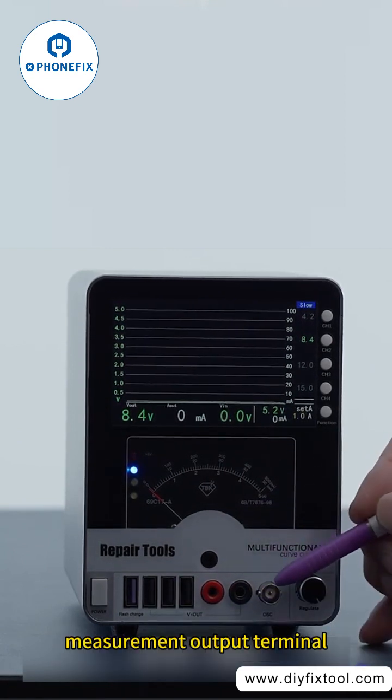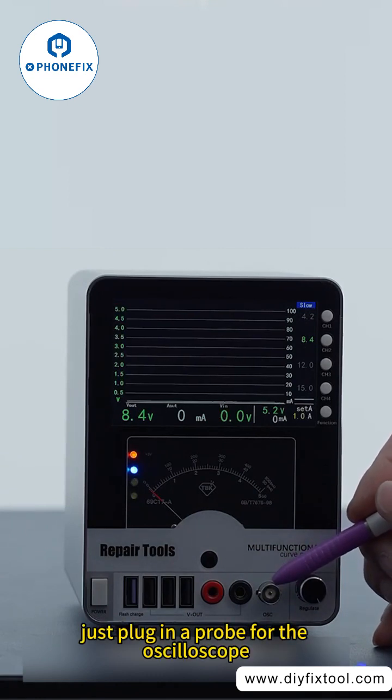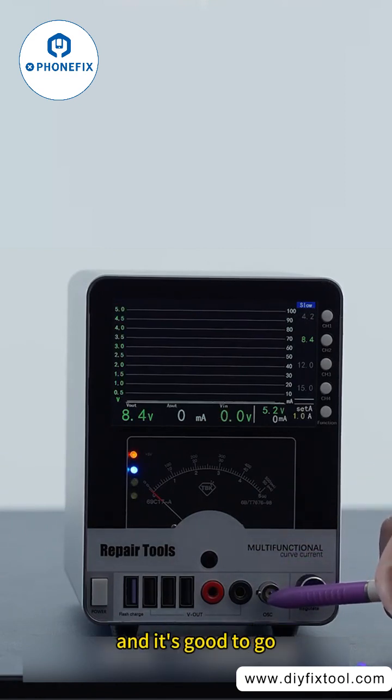This is the measurement output terminal for voltage jumps and waveforms. Just plug in a probe for the oscilloscope and it's good to go.